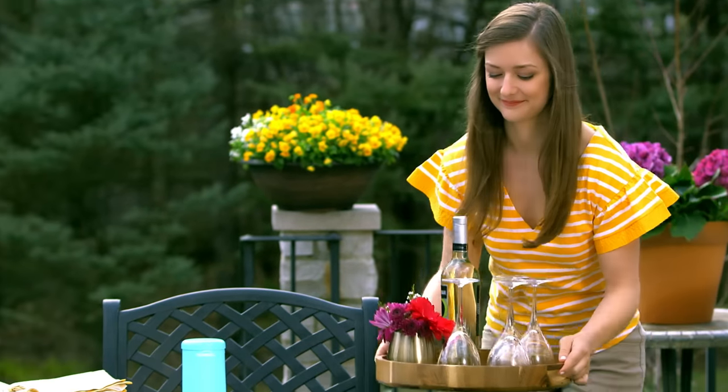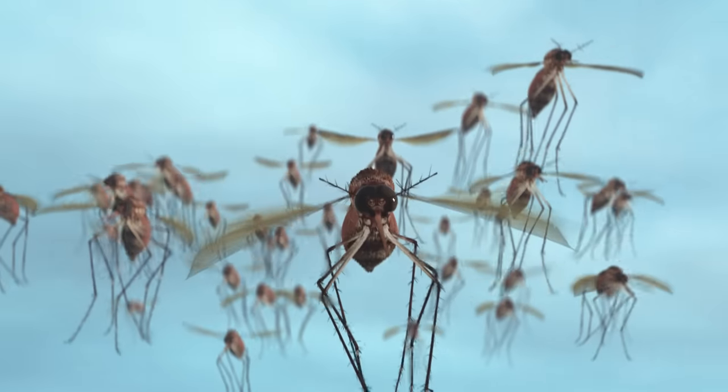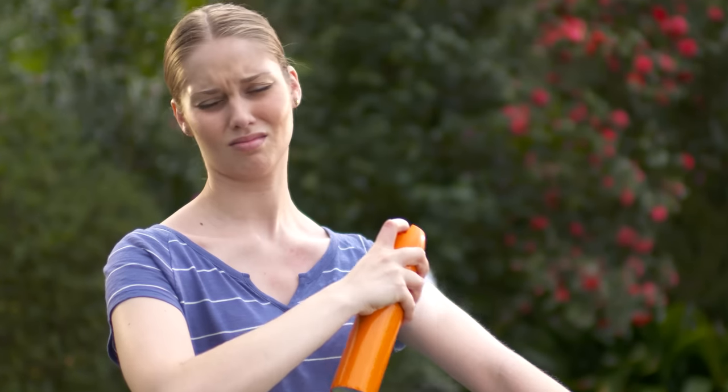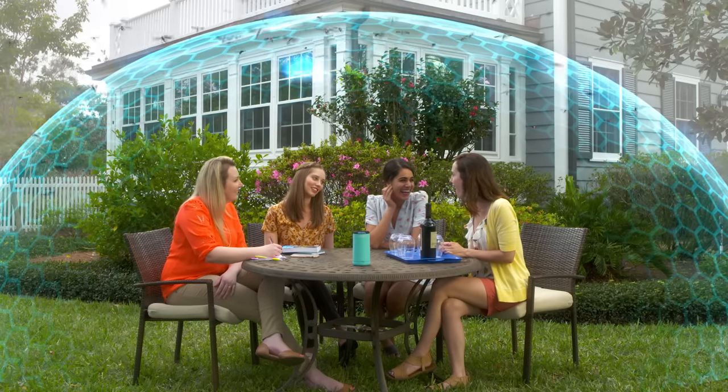The last thing you want when spending time in your backyard are uninvited guests, like mosquitoes. Candles and torches don't seem to work. Sprays are messy and unpleasant. Instead of stopping mosquitoes on your skin, what if you could stop them in flight before they can bother you?